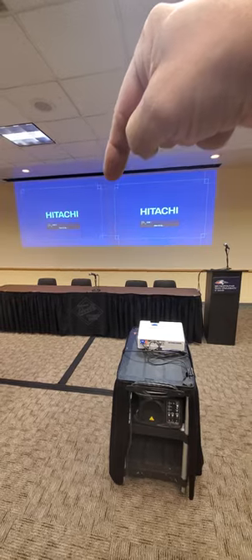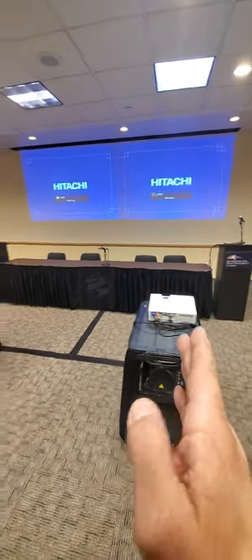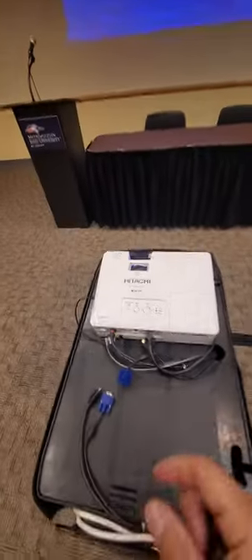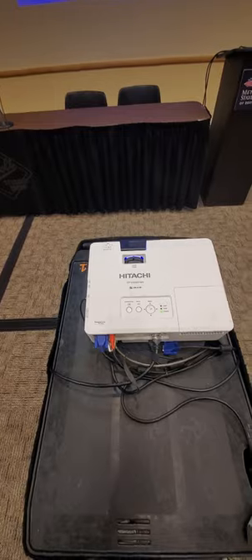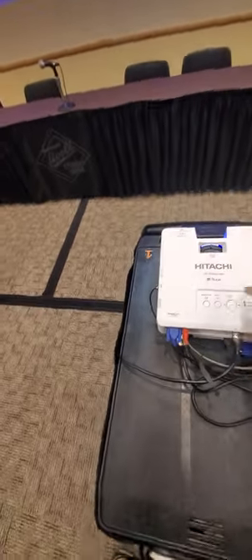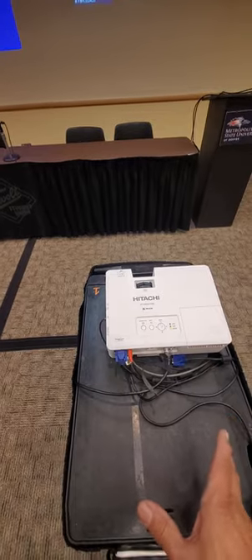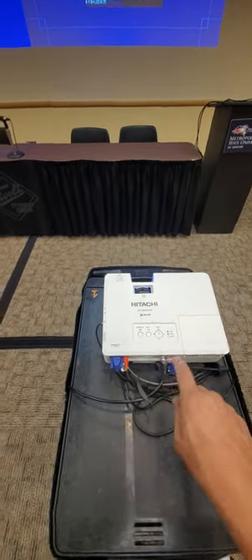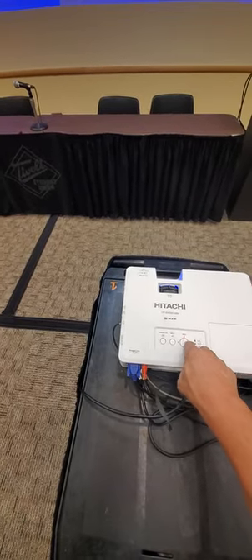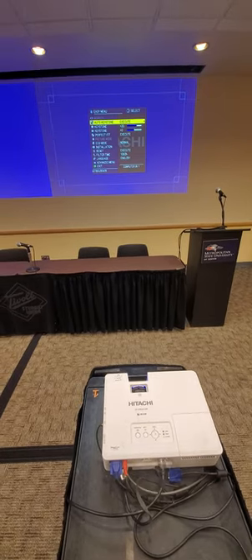To start with the projectors, you want to make sure that they're kind of lined up straight — the projectors on the cart straight. Then you're going to adjust to the maximum opening for the aperture of the projector so that they're the same, at the same starting point with both projectors. Then you're going to hit the auto execute, and that should get you in the ballpark as far as the screen will be rectangular.